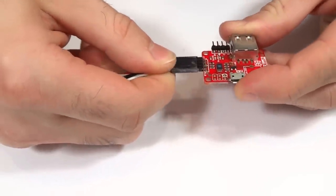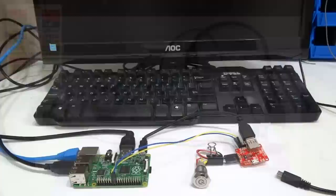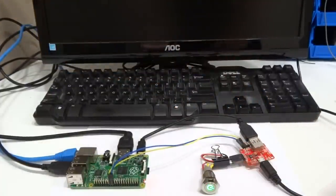Finally I connect the button and get ready to wire it to the Pi. Once the wiring is complete we feed power to ATX Raspi and power up the Pi from the new button.